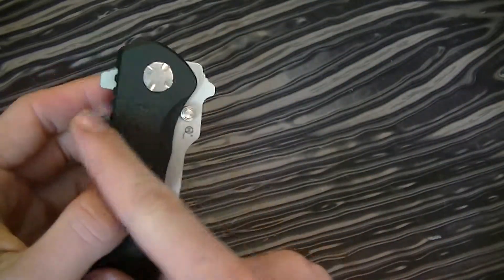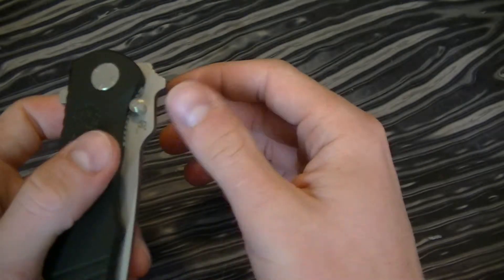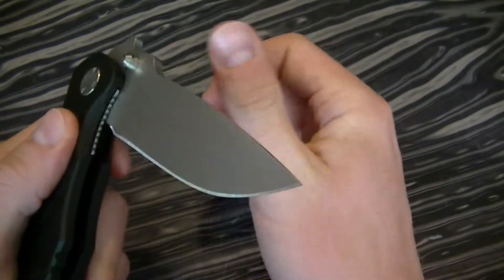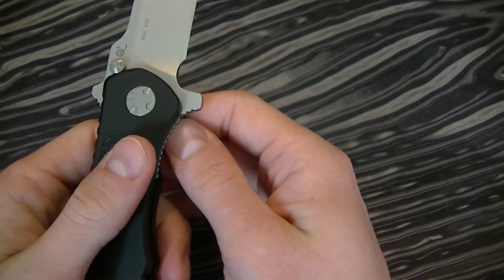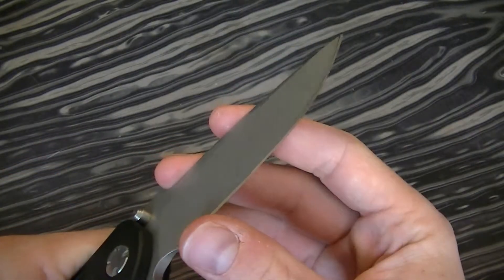It's got a flipper on this end, and you can also use this part as a wave feature. It doesn't work that great, but it still works. The knife is smooth enough that you can wave it out of your pocket, although I would do so with caution, just because these things come razor sharp from Mazarin.